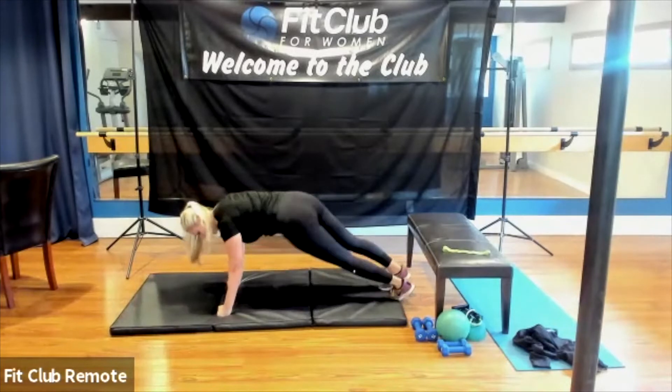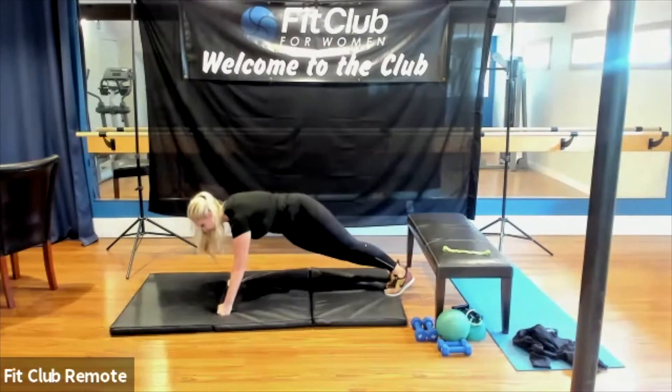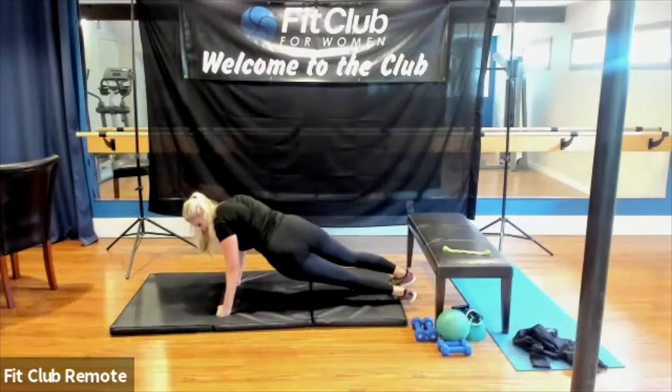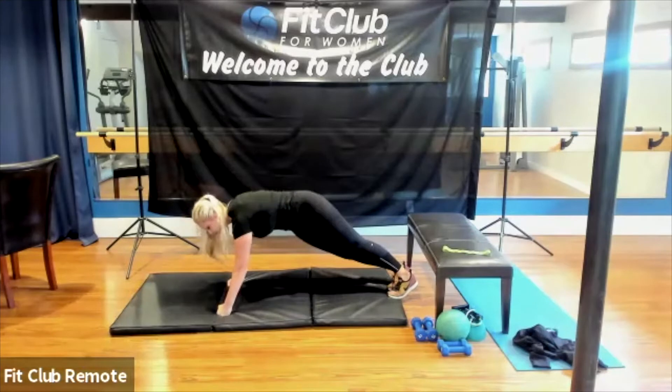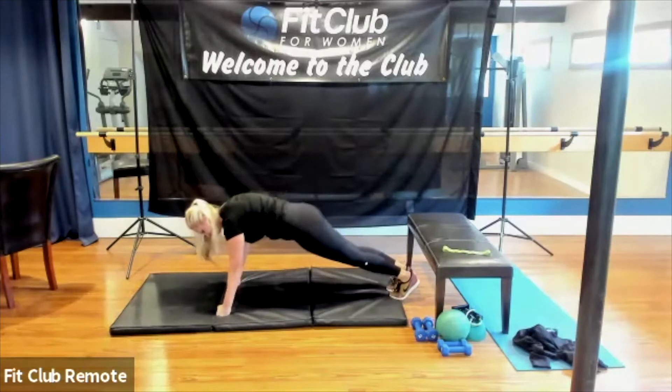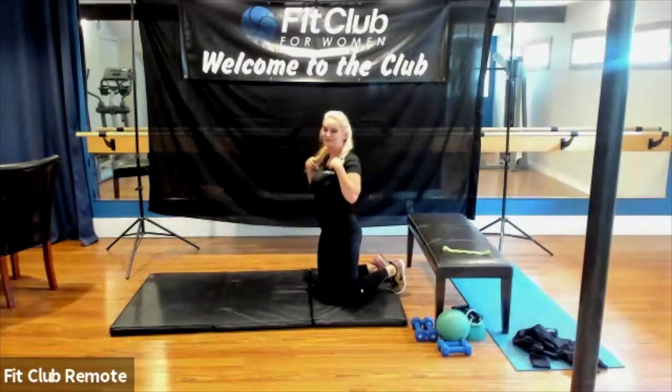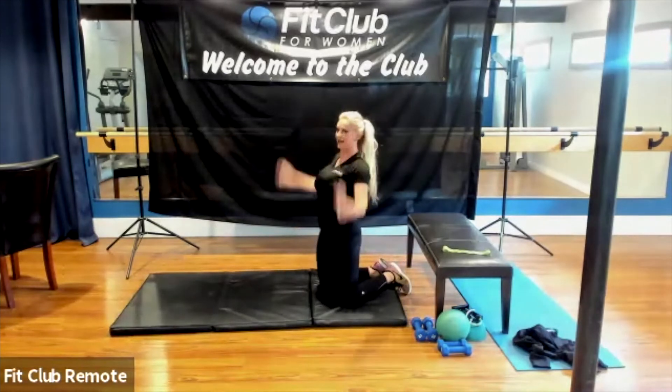Squeeze that glute. Make sure the back feels good. Almost there. With straight arms or forearms — nice work. Good job, ladies. I've got one more — I'm going to do it on my arms. I'm definitely going to be out of breath. After this, we'll do leg lifts. I'm going to do it on the floor, but if you have a sensitive back, I'll do it on the chair with the weight.